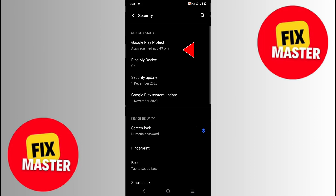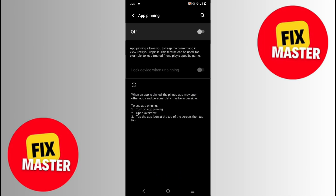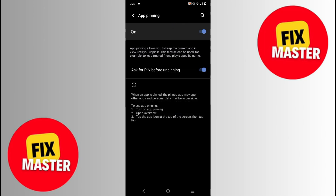Click on it. After clicking, that menu will open. In this menu, you will click on app pinning again. Click on it, and here we will just enable this toggle. After enabling, close the settings and open YouTube.